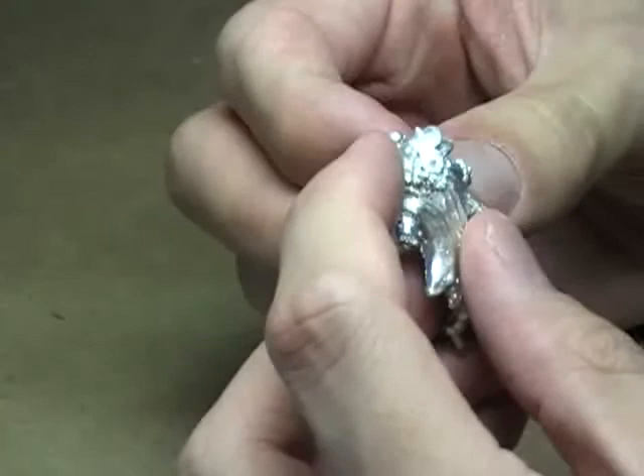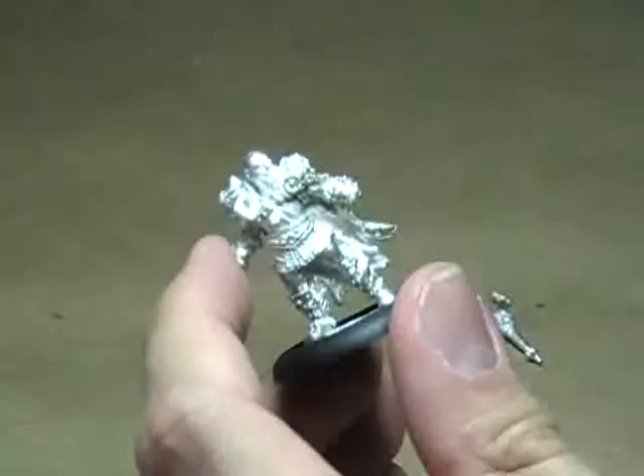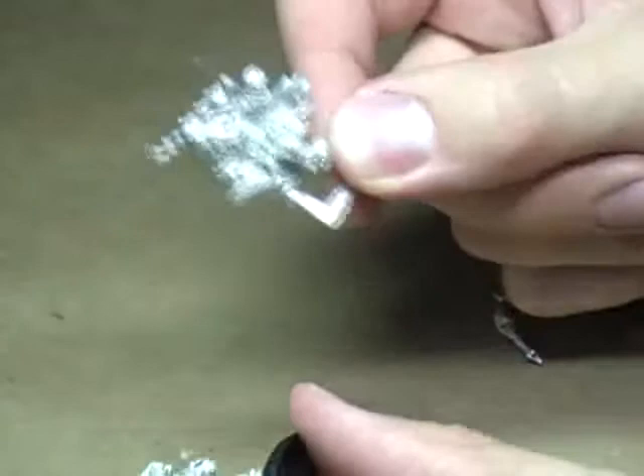This guy is a really cool looking model. I was actually only going to get this guy until I saw the pose that Lars was in, and I realized I could make a really nice small diorama with the two of them. So I picked him up as well.